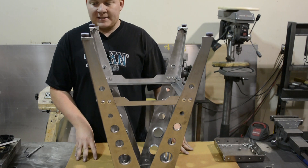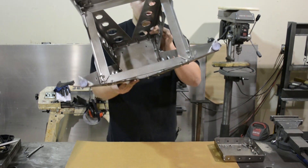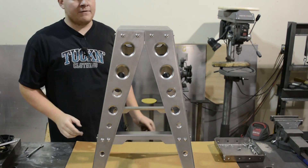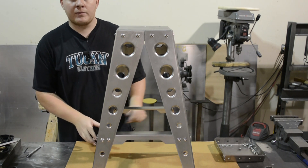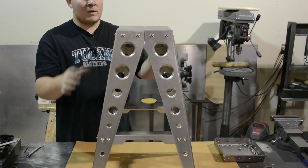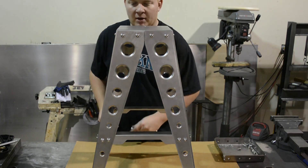Now if you don't have a large surface like this, you can just set it on the floor. We're going to take it loosely assembled and carefully flip it over so it's on its feet. You want to make sure your surface is nice and level. I like to start at the top and go through and tighten everything down. Once the top's all tightened down, we'll move down to the cross bracing and tighten that down, and we'll be ready to put our seat top on.